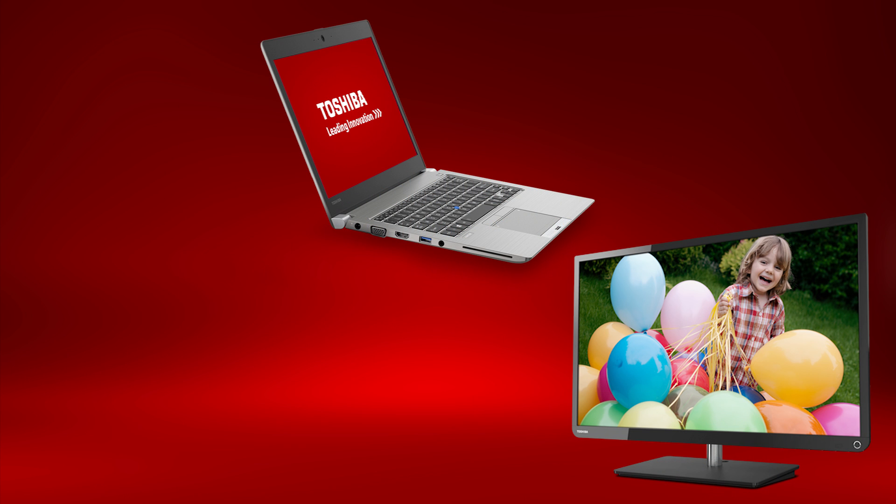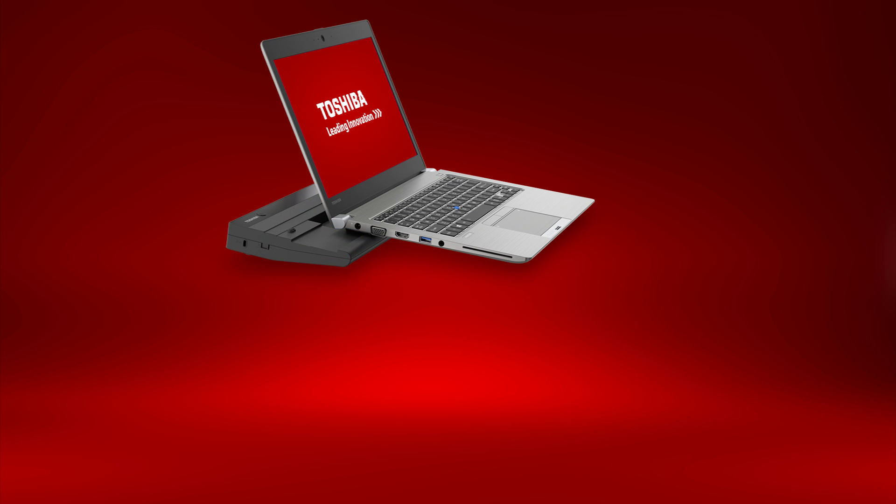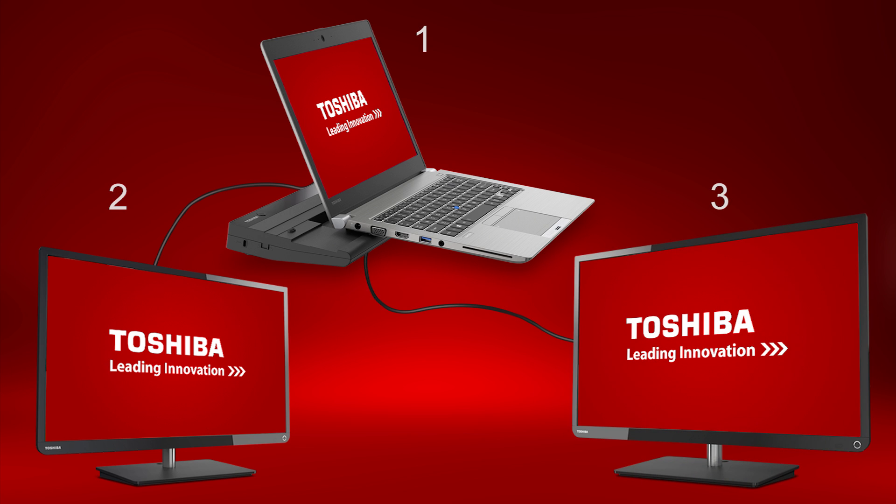You can connect an external monitor to your Z30 using the HDMI or RGB port on the side, in conjunction with the LCD of the computer, for a total of two displays. With the optional port replicator, you can have a total of three displays: the internal LCD display, a monitor connected by HDMI or DisplayPort on the Video 2 group of the port replicator, and another monitor connected via RGB, DVI, or DisplayPort on the Video 1 group. Monitors will need to be configured through the Windows operating system or graphics properties for usage and resolution.